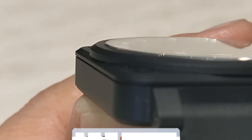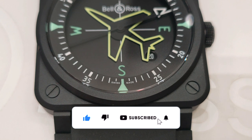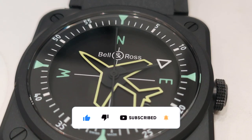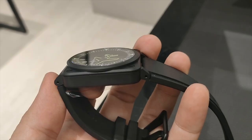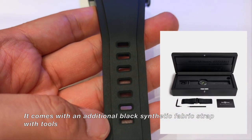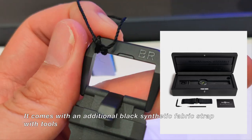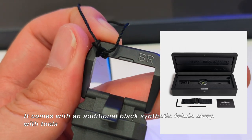If you guys are still with me, please hit that like, subscribe and bell icon to support the channel — it will really help. Thank you! The watch comes with a black rubber strap with a PVD coated three-pin stainless steel buckle with the word BR engraved on it.